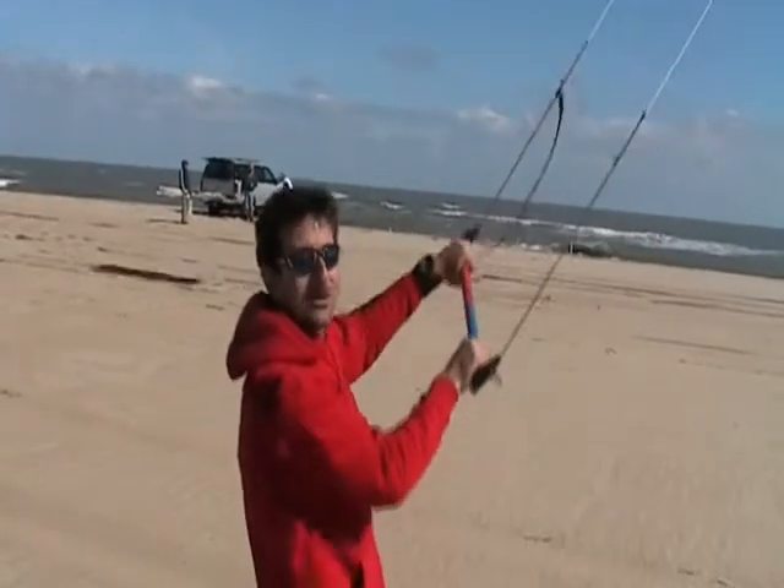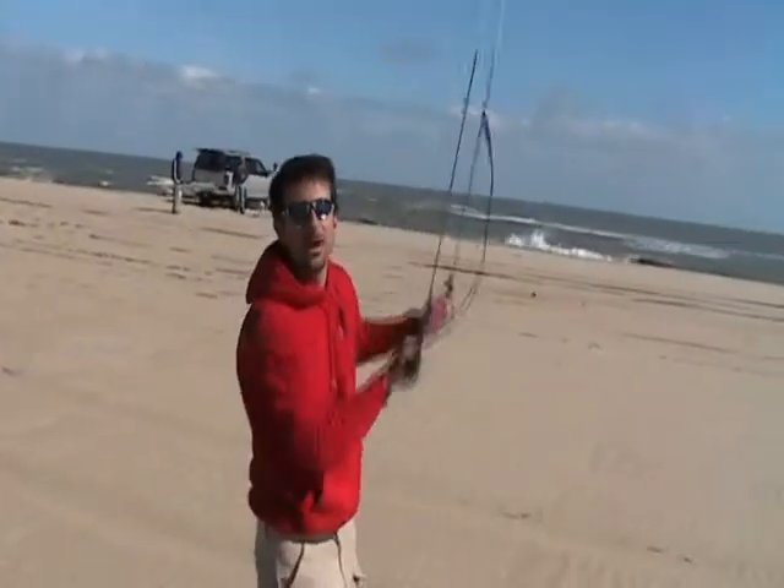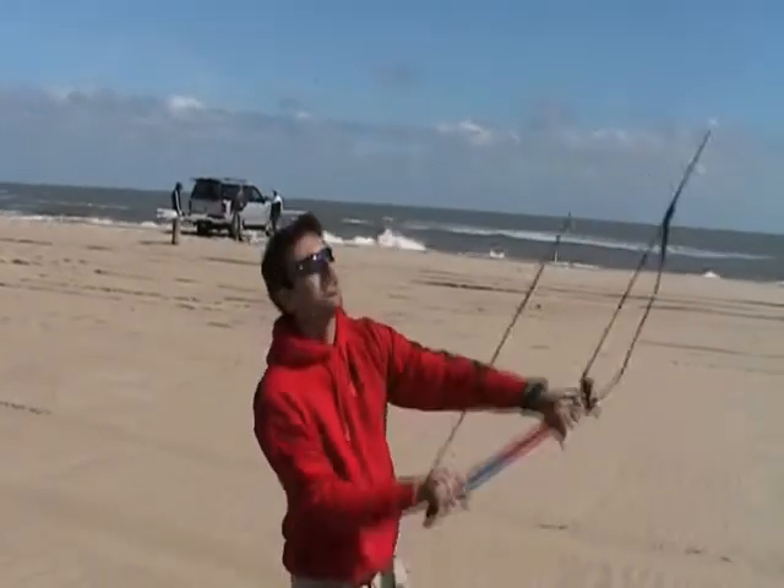Hi, my name is Chris with H.K. Power Kites, and today we're here at Cape Hatteras. We're flying the new Rush Mark III 250, which is two and a half feet.